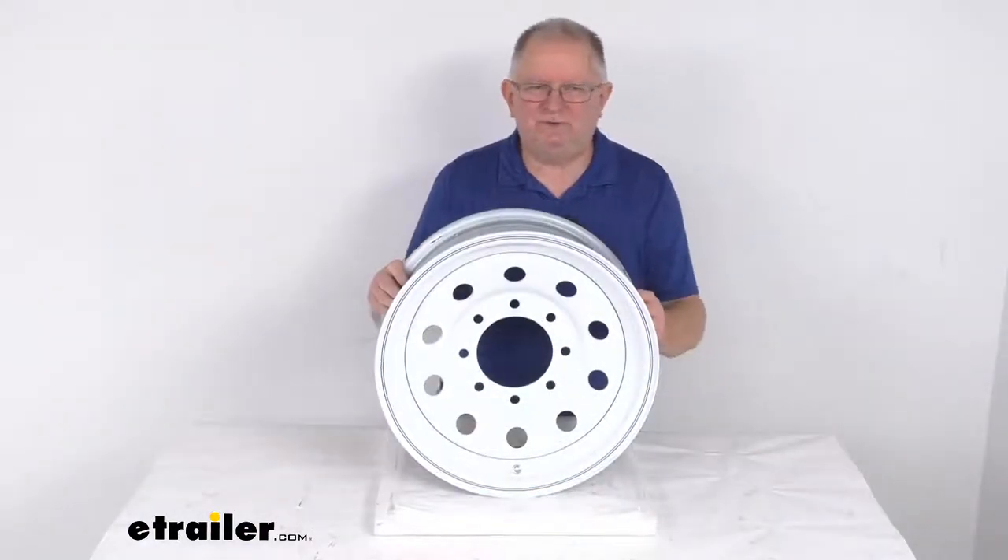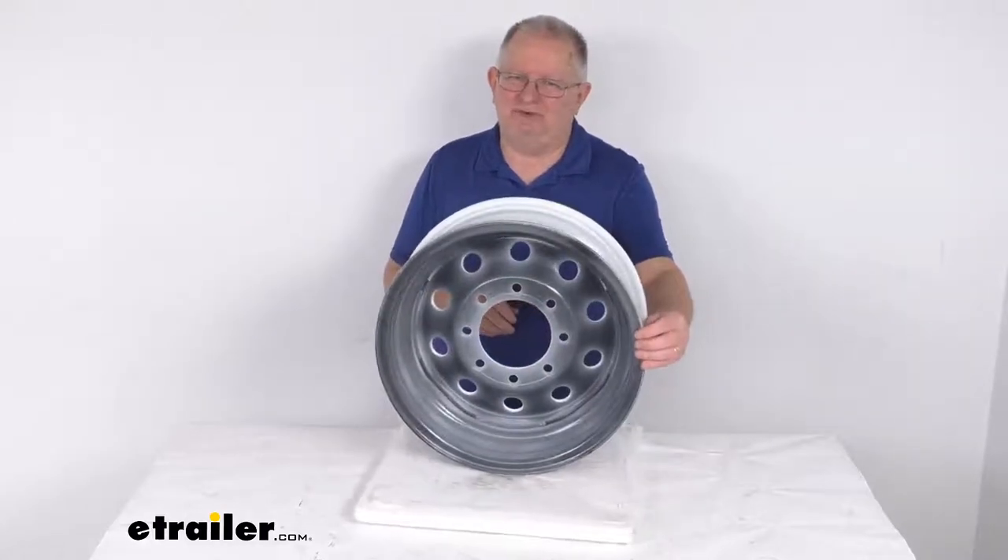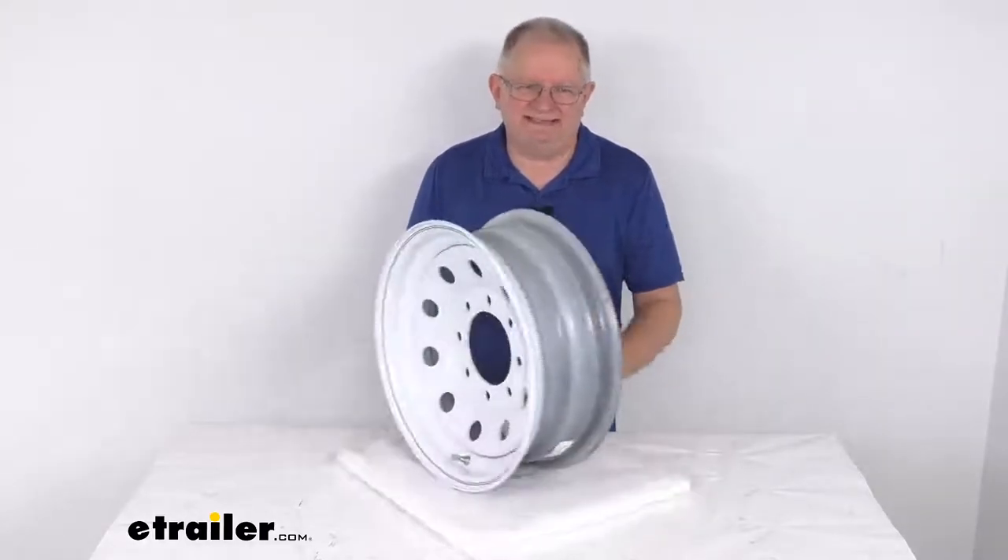But that should do it for the review on this Vesper 16 inch by 6 inch white steel modular trailer wheel with the 8 on 6 and a half inch bolt pattern.